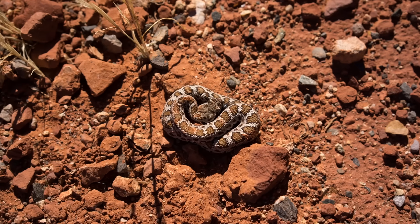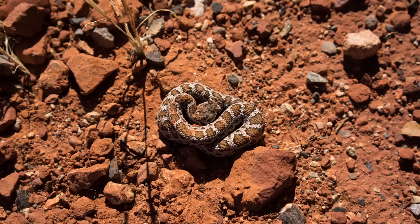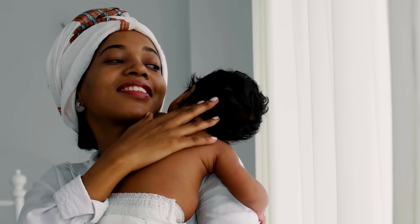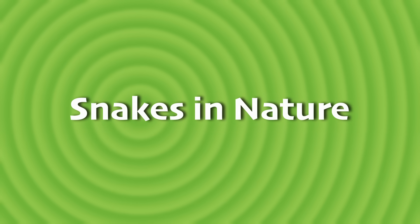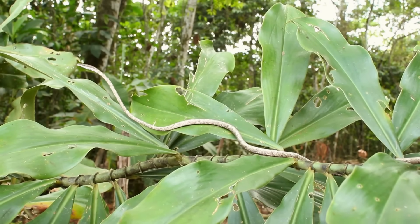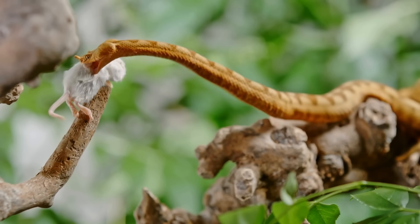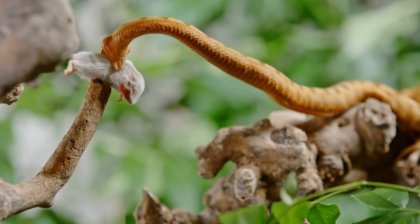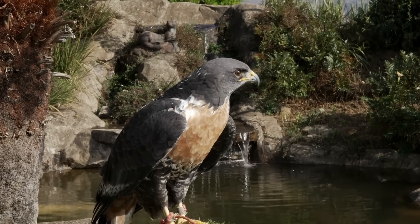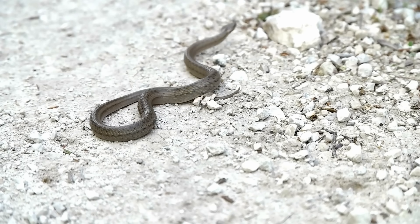Here's one way snakes are totally different from us — baby snakes are completely independent from birth. They don't need their parents to feed them or keep them safe; they're ready to survive on their own. Snakes play an important role in their ecosystems — they help control populations of rodents and other small animals, and they themselves are food for many predators. Without snakes, these environments would fall out of balance, which is why it's so important to protect snake habitats and respect these remarkable animals.